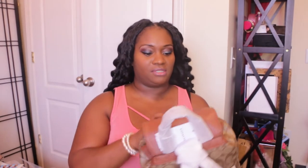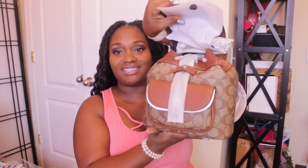Let me take off some of this wrapping — there's a lot going on here. As you all know, Coach does wrap their bags to perfection. I mean, they protect every ounce of the bag. So let me take off a little bit of this and I can kind of show you what we have here.